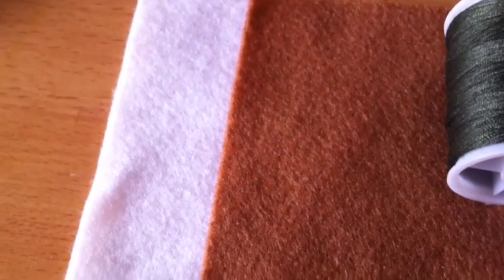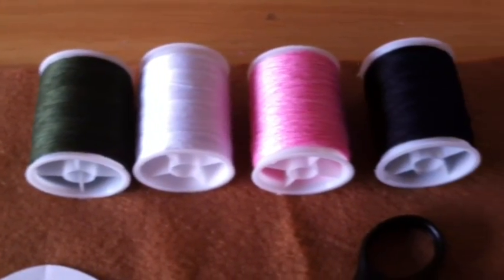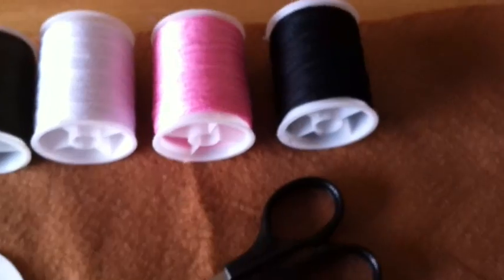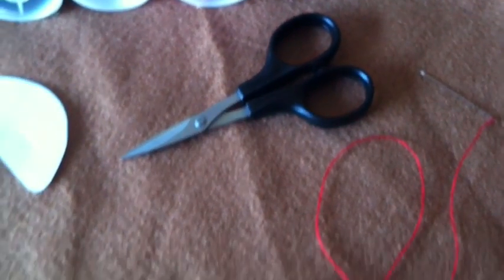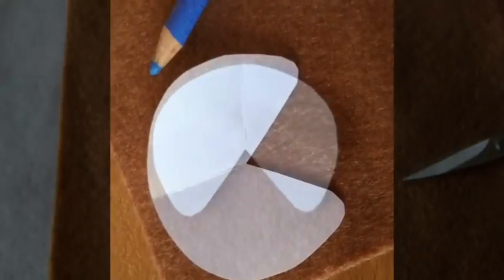For this tutorial you will need felt in the colours white and brown, white and brown thread, also pink and black thread, fabric scissors, a sewing needle, and the template which you can download in the video description.